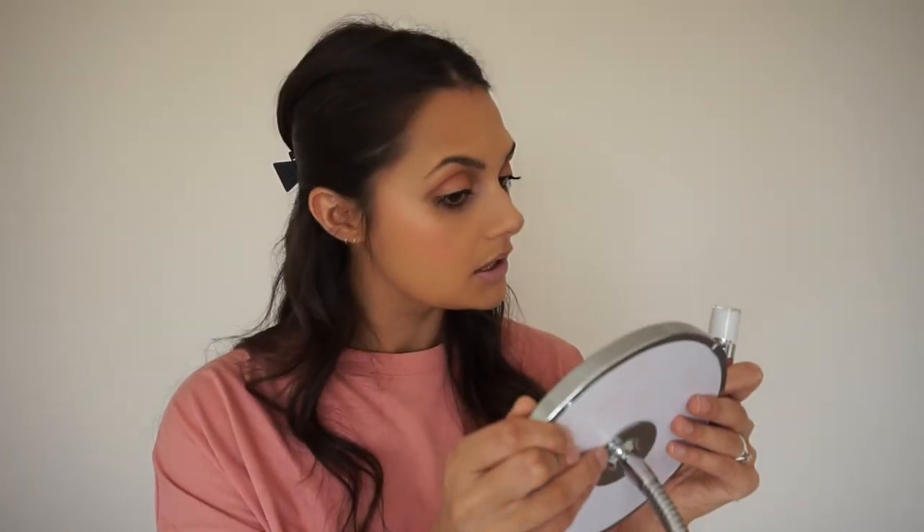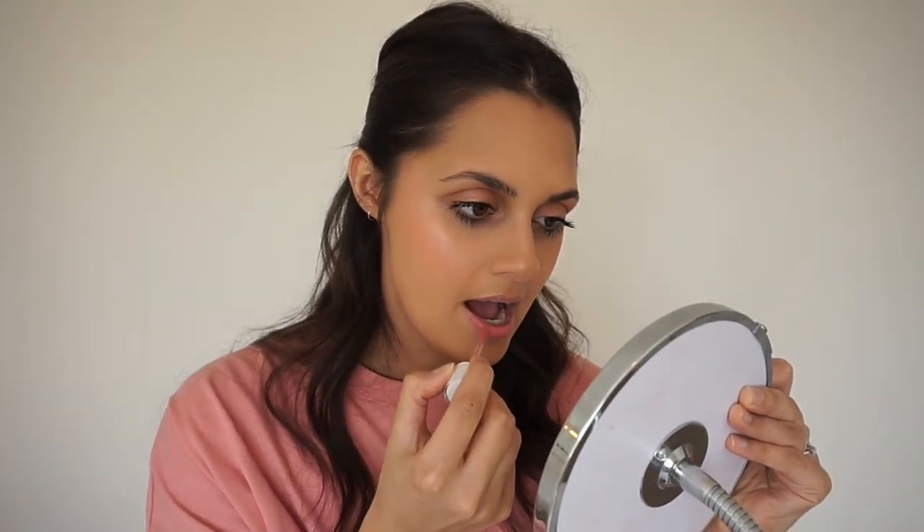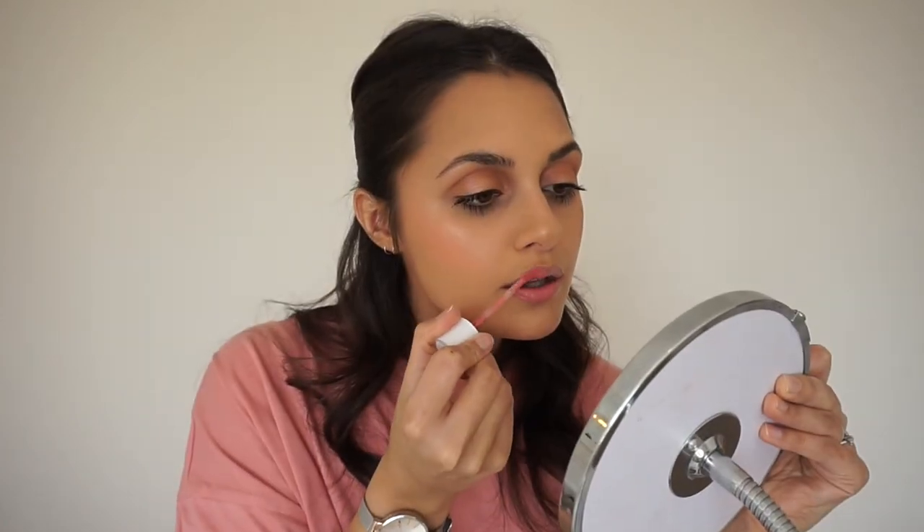Finally, I'm applying my Dose of Colors liquid lipstick in 'Bear With Me' — a really nice peachy pinky color. I don't think the City London plumping stuff worked — I can't see any difference. I love liquid lipsticks that go on so smoothly; a lot of them dry and make your lips flake, which is awful. This one is like the same color as my top — good choice!